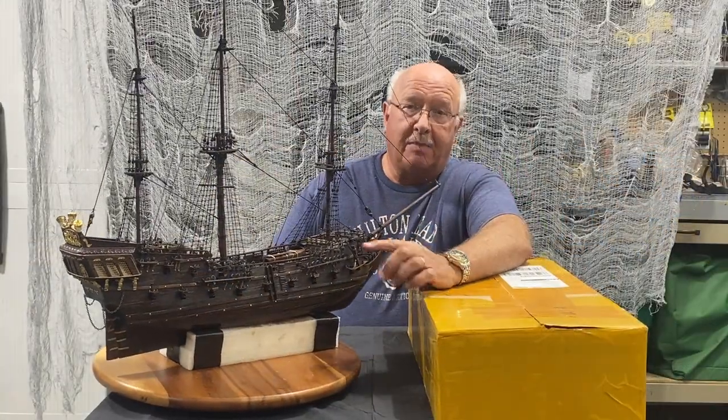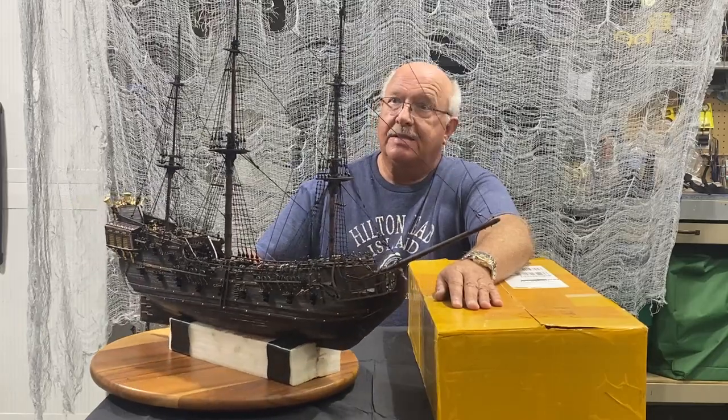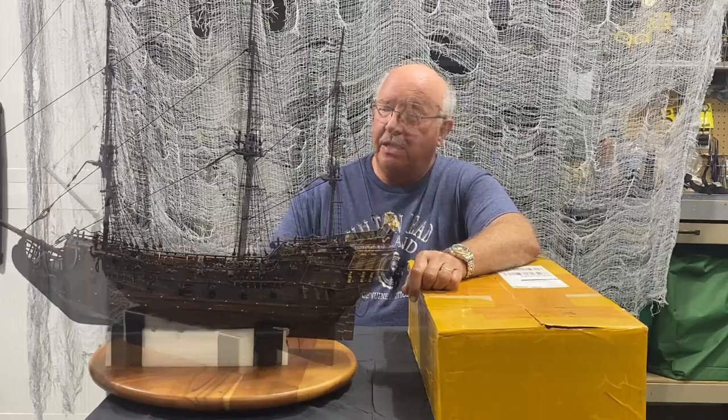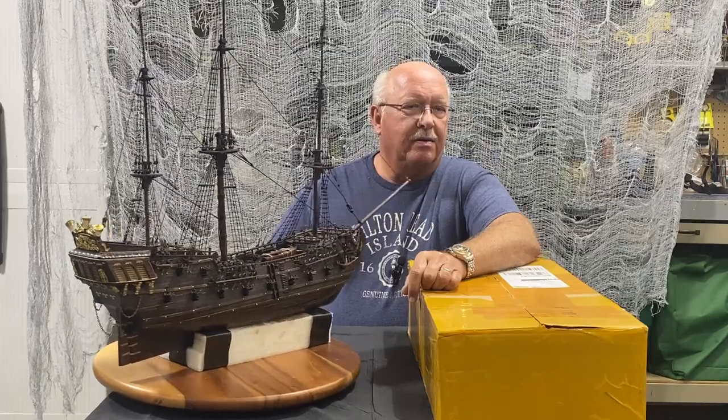Welcome to episode 22 of building the Black Pearl Golden Edition. As you can see, I've made progress — I've gotten a lot of the rope work done, the rat lines are done. It's an exciting time; I enjoy doing rope work. It is time-consuming but it's coming along very well.